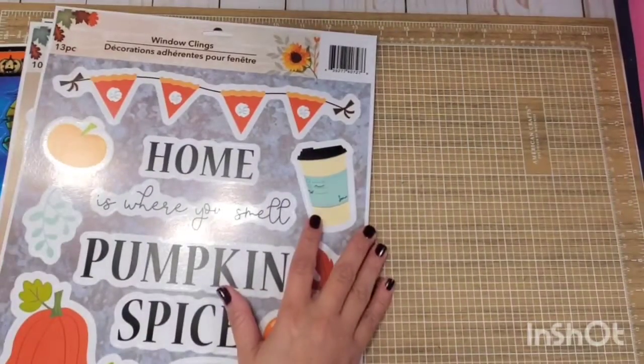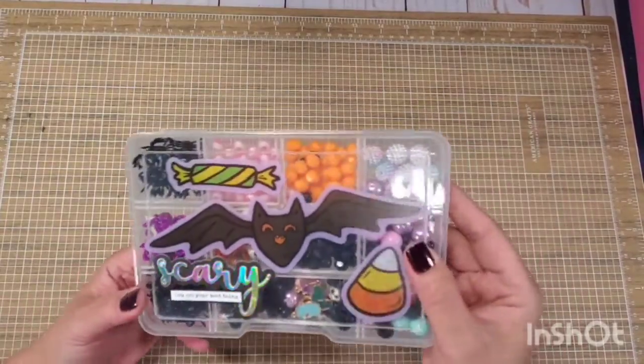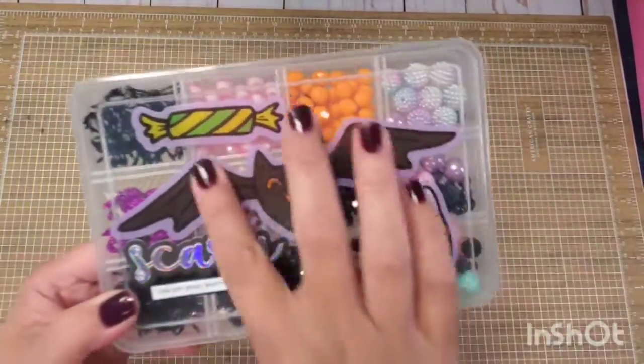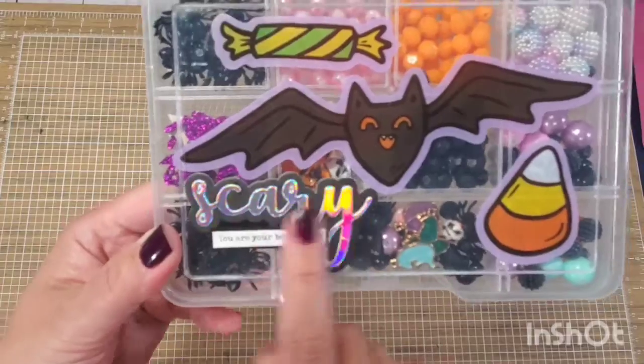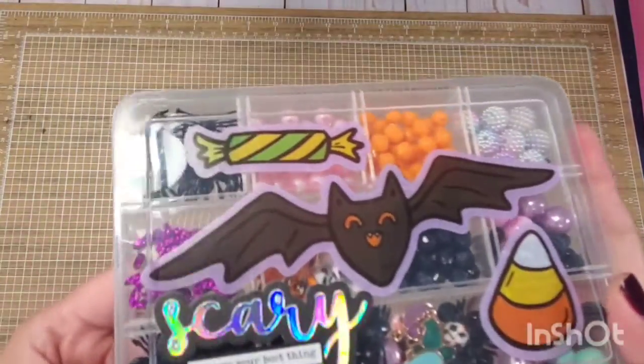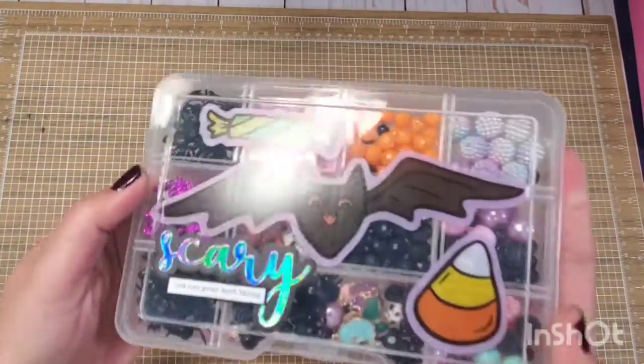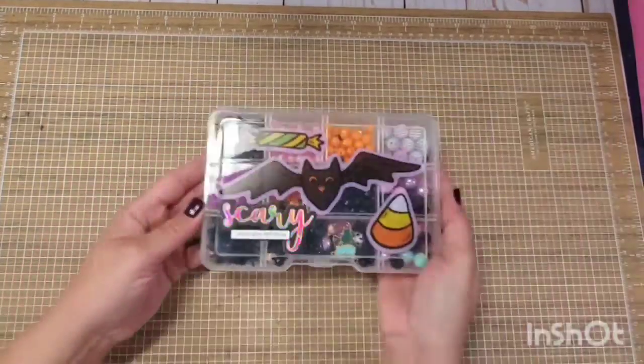The first thing we're going to talk about — I'm going to show you some samples. The first one is I used it as a sticker in an embellishment box. I simply put it in here, added the sentiment and a little tiny sentiment right here, and decorated my embellishment box. So it acted like a sticker instead of a window cling.